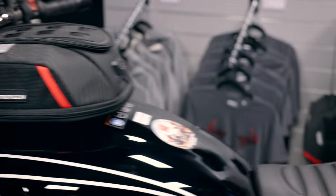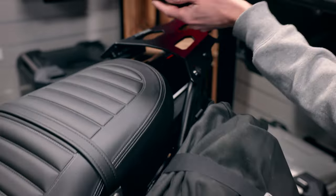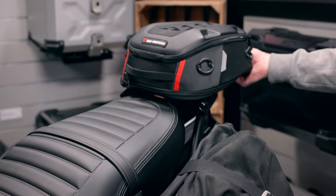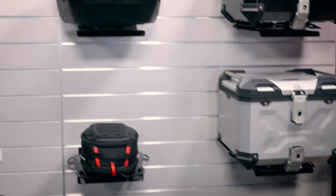At the back we have a street rack. You can put on even a tail bag. This is the smallest version, the pro road pack, or instead of it you can use the urban ABS top case.